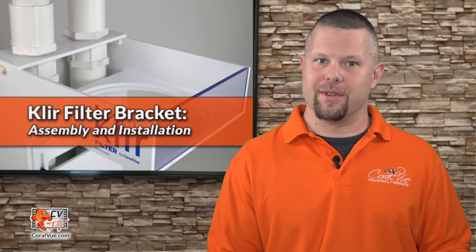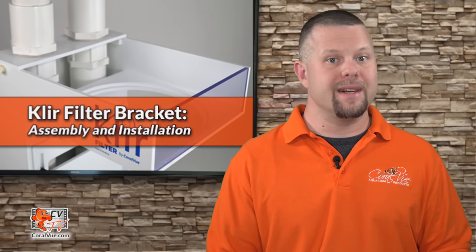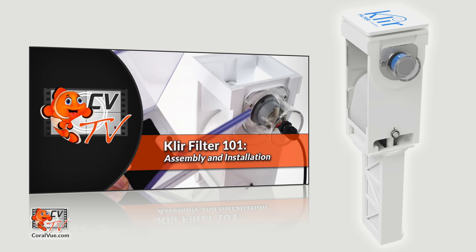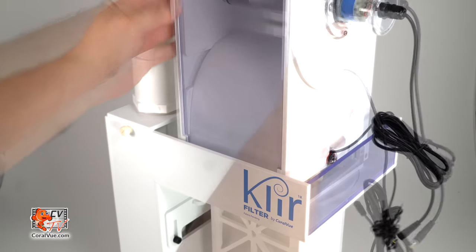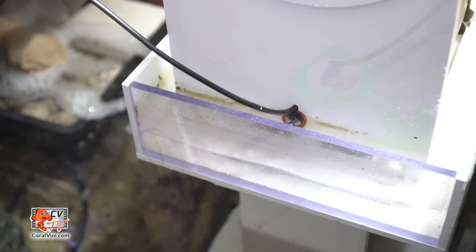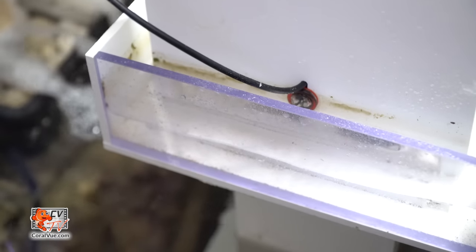Now it's time to install the clear filter. This video assumes that you have purchased the clear filter and it is fully assembled and ready to go. If you haven't gotten there yet, don't worry — please stop this video and watch the clear filter 101 assembly and installation video for easy-to-follow instructions. When inserting the clear filter, make sure that the sensor is facing away from the drains and towards the clear window of the clear bracket. This will prevent splashing water from triggering the sensor and advancing the fleece unnecessarily.